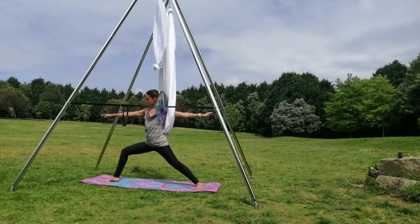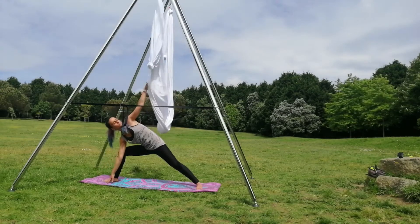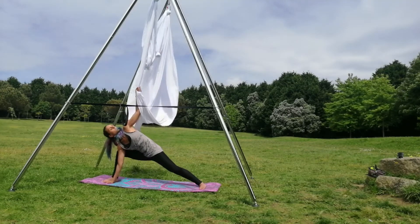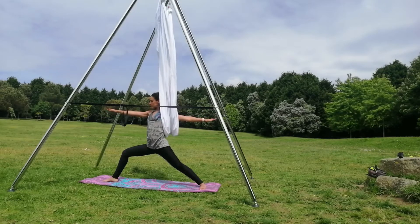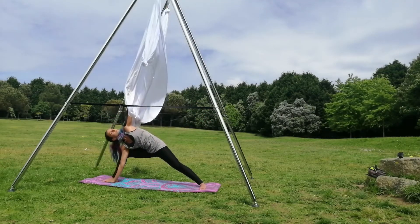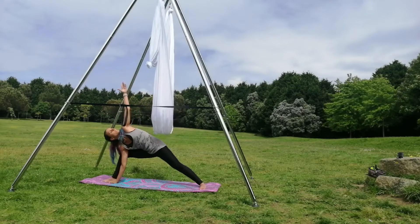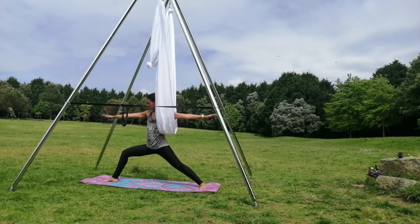Start on warrior two. Align your shoulders, align your belly, engage your core. Start flexing your body, bringing your hands close to the mat — you can grab the silk. Inhale and exhale when you go down. Do this four or five times before changing the exercise.